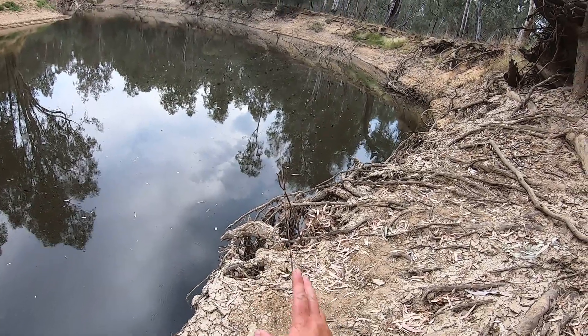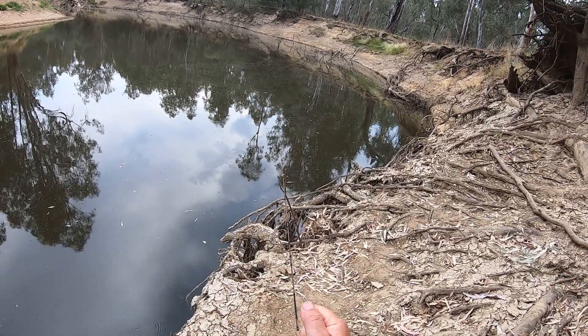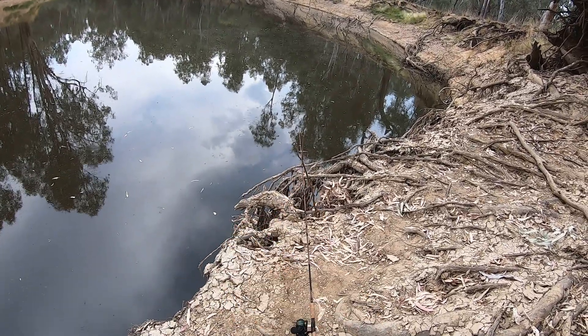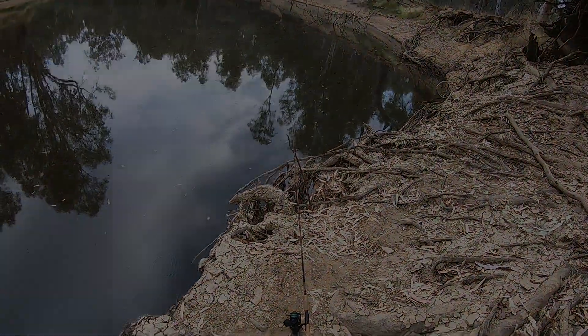The end of the rod might even move a bit because the yabby's quite big and strong and he'll kick around — it might look like you're getting a nibble. But believe me, if a decent sized Murray cod grabs that yabby, it won't just nibble, it'll just go bang. I can see right now my line is moving around — tight, loose, tight, loose — that's what I want to see, because that tells me the yabby's moving around and making himself visible to the Murray cod.